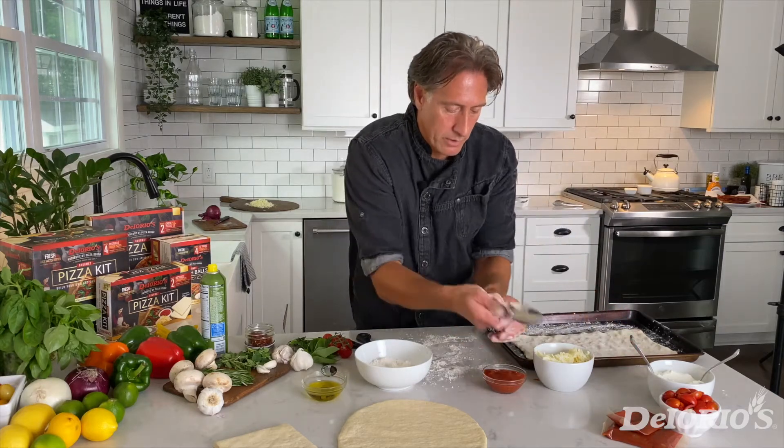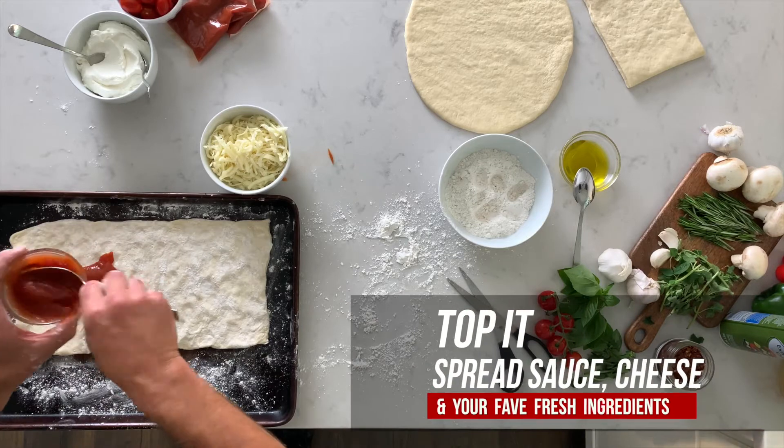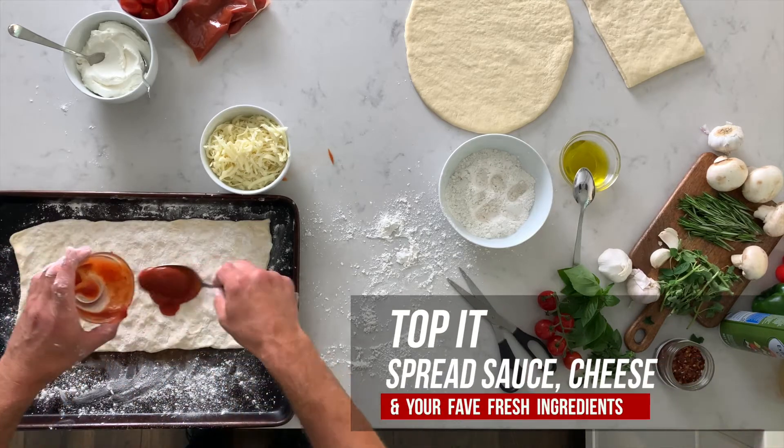Now we're going to take our sauce, and I like to spoon the sauce in the center and then work my way out to the edges.